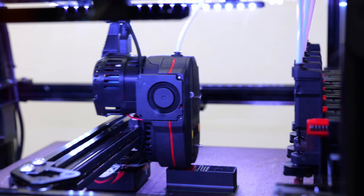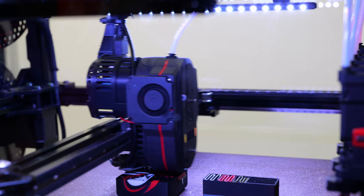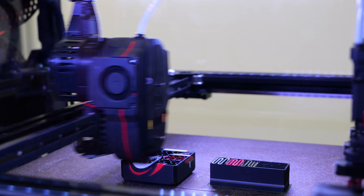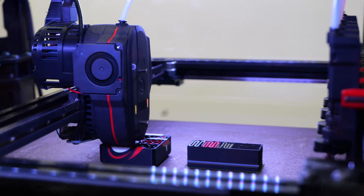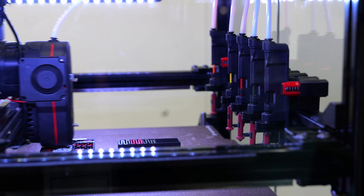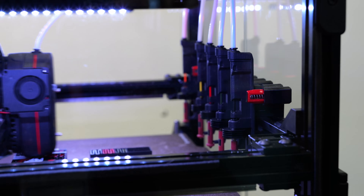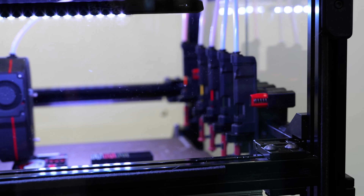Tool changes are roughly 18 seconds on this machine, but it highly depends on how hot you want to heat, how much you want to prime, how fast your travels — everything. But are they preheated? No. What you see there is also the red part, so it can't be heated right there.